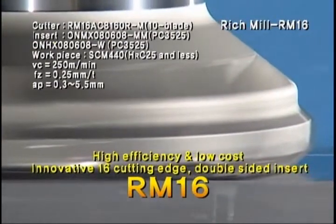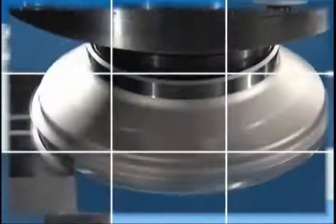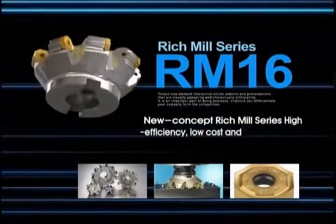Double-sided insert materializing the reduction of tool cost by using 16 cutting edges. Various shape, high efficient insert chip breaker. New concept milling tool RM16 — it aims at the customer oriented design.